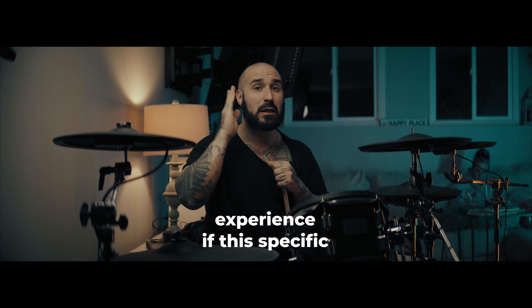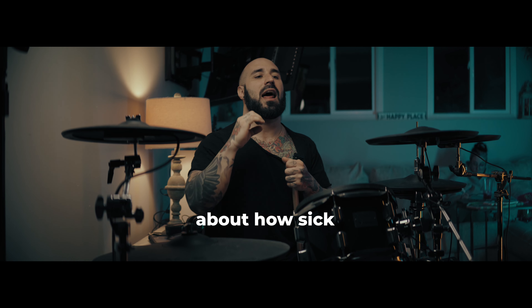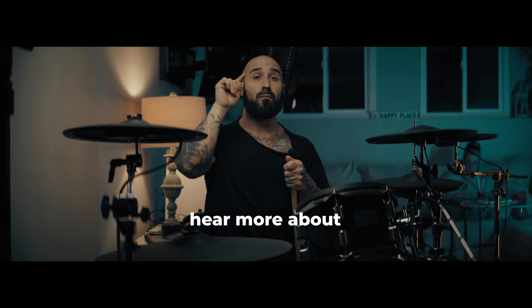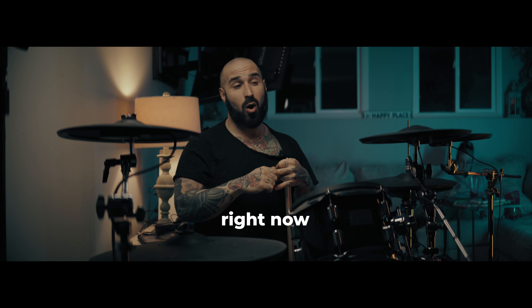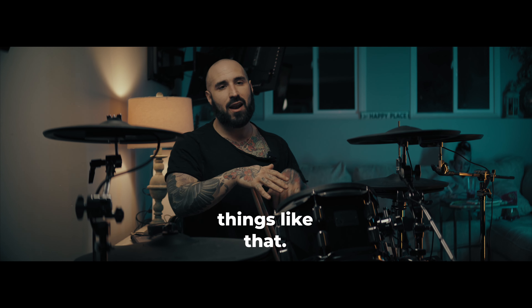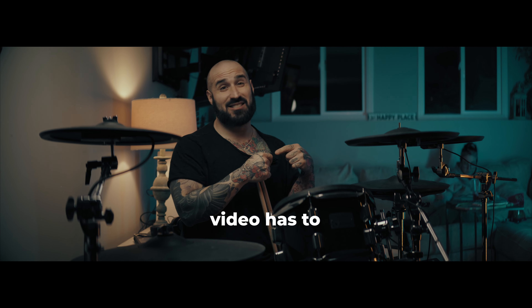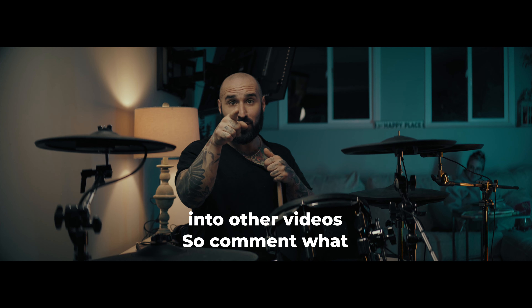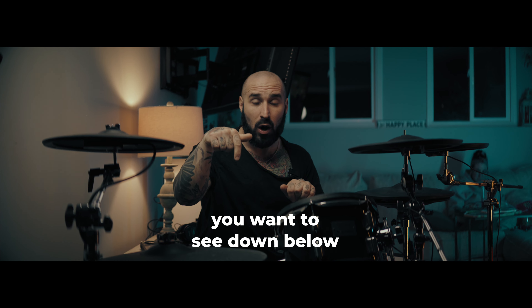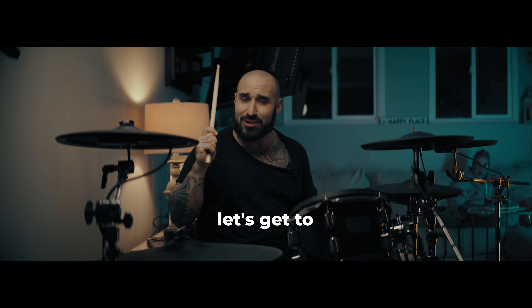If this specific lighting video does well and I get a lot of comments about how sick this is and how you guys want to hear more about cameras, the slider that we're using right now, correct exposure, drumming, things like that — I would love to go over it. But this little video has to do decent before I decide to dump more time into other videos. So comment what you want to see down below, comment any questions you have, and let's get to rocking.